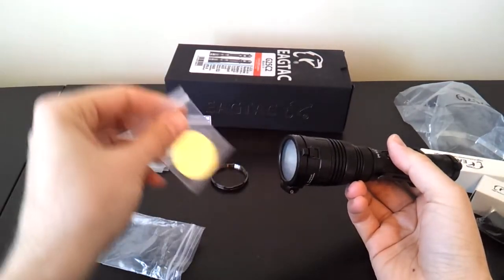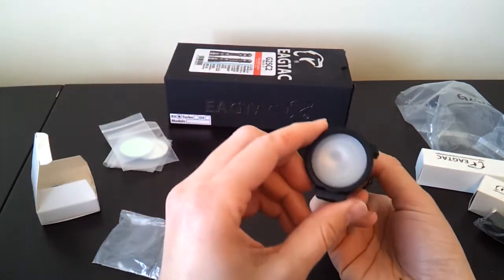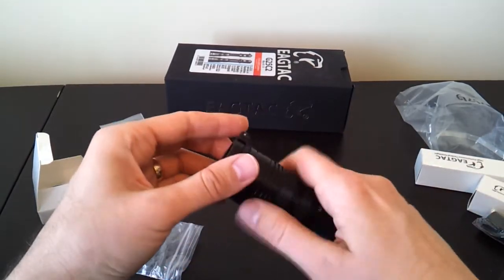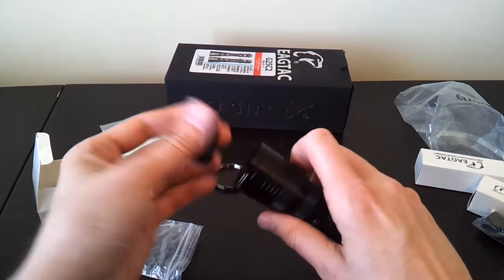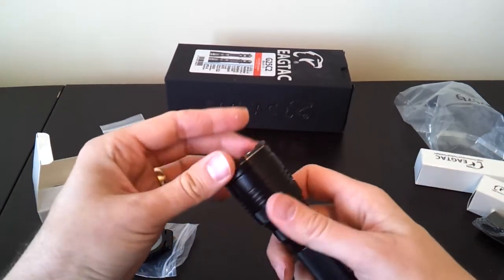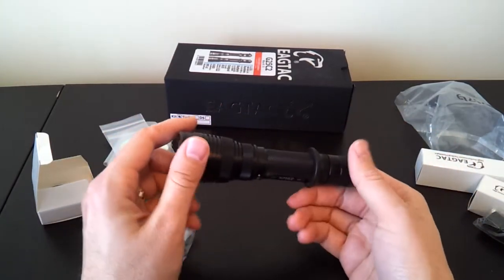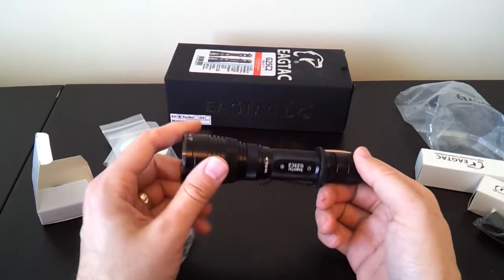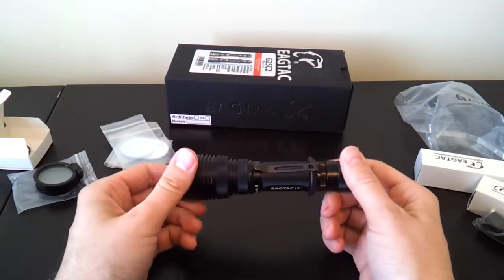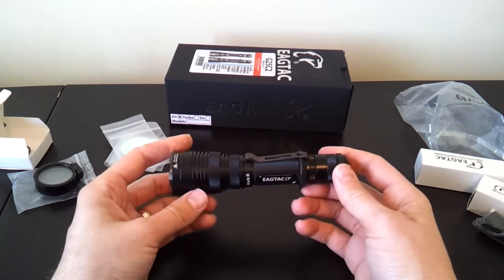You also have all the different types of colored filters to give you different appearances if you don't want just a diffuser cover — a very nice option. I really like this style, and it's all-metal, so you don't have a plastic one that might break down more easily. I typically keep my G25C2 always with the bezel diffuser cover on top because it's nice to have the flexibility to switch between throw and diffuse.